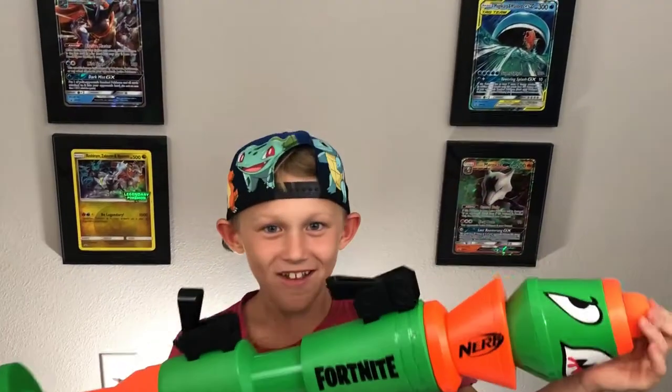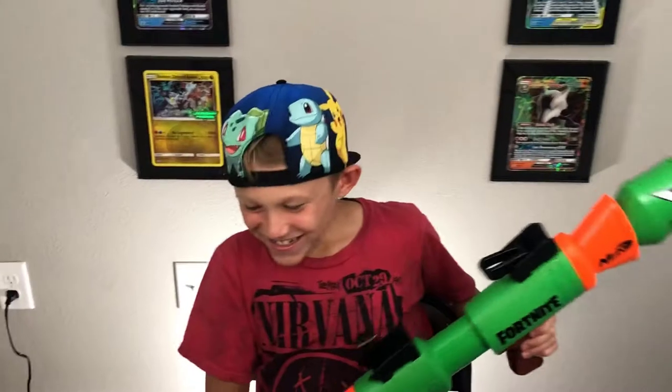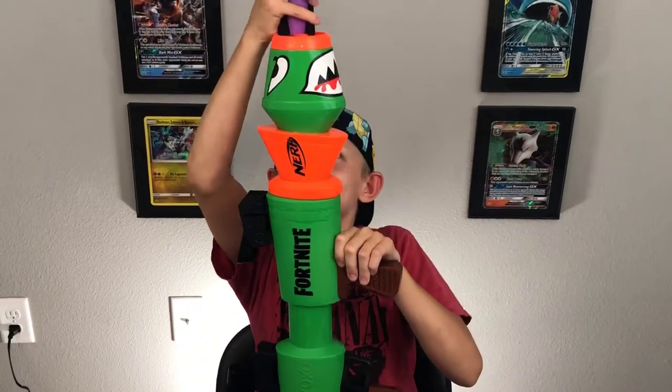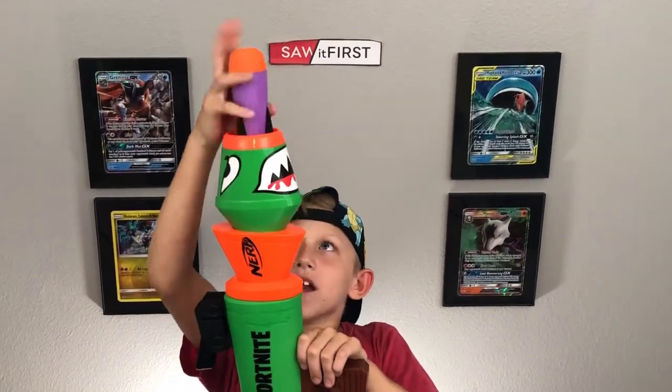Oh this thing's legit — that actually kind of hurt a little bit! Okay, well if there's ricochets make sure you don't aim too low. Oh my gosh.